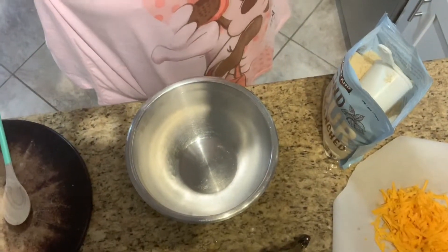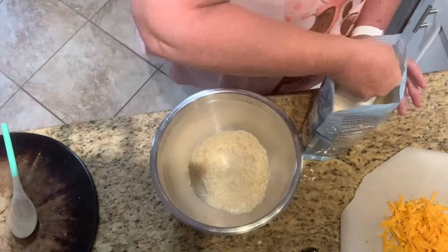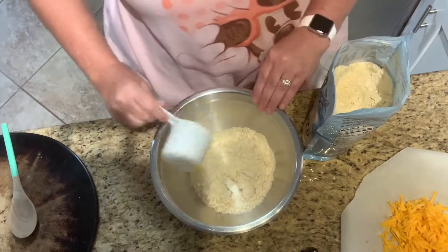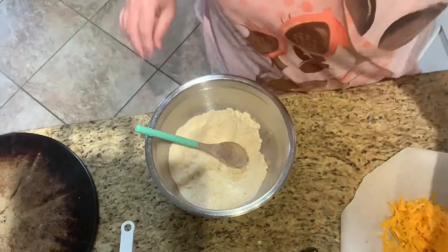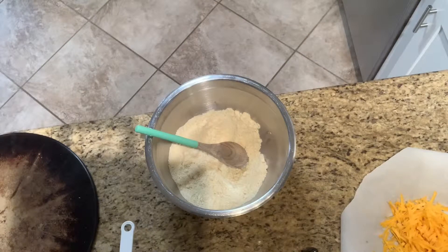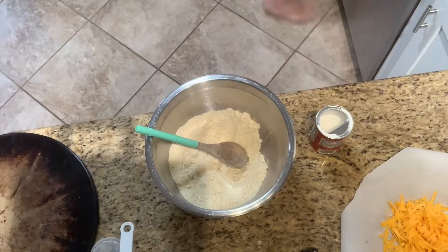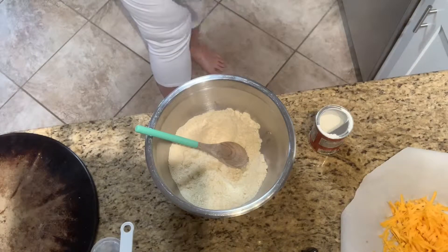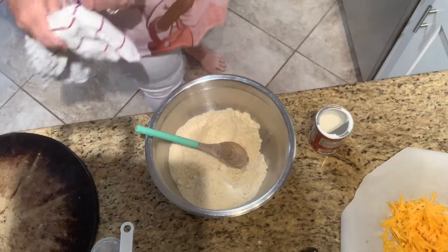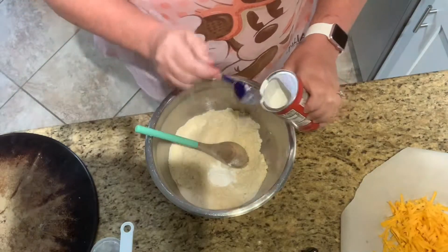I've got my oven preheated to 450°F. I'm putting two cups of almond flour in the mixing bowl and stirring that around really good to break up any lumps. Then we're going to add one tablespoon and a pinch of baking powder.